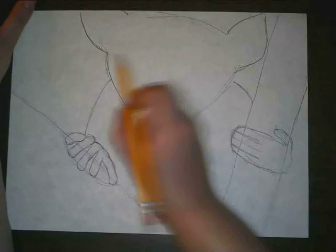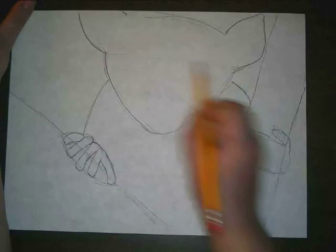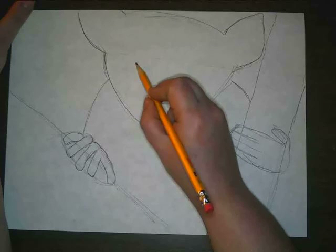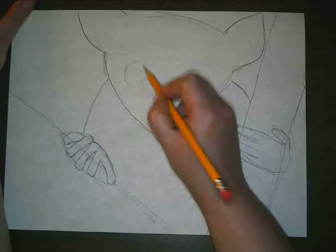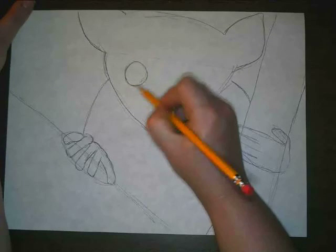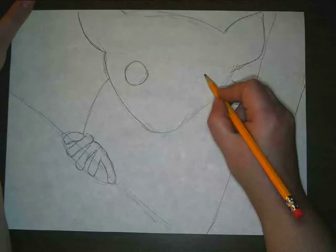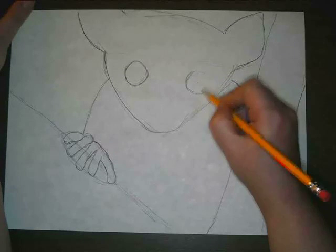Find where your ears are, and kind of where that line is — your eyes are actually going to be below that line. I'll draw a nice big circle, and a nice big circle over here as well. Lemurs have very round, circular eyes.